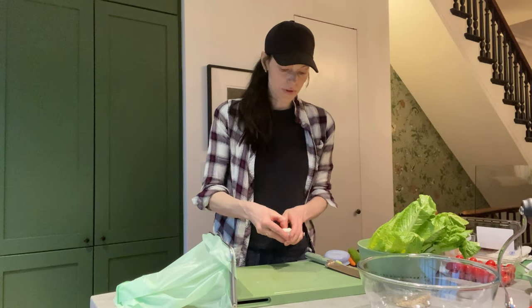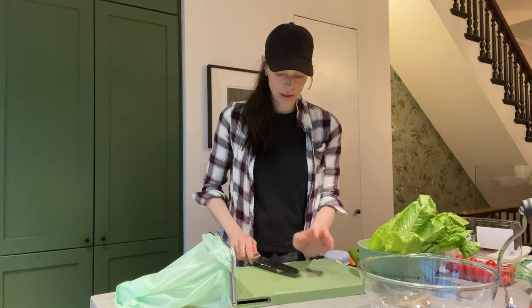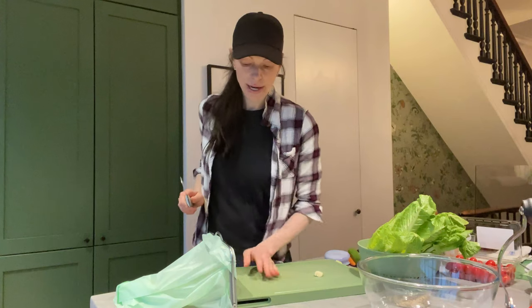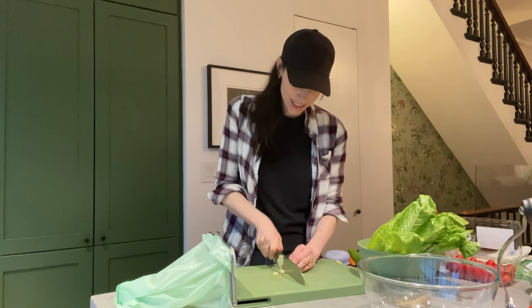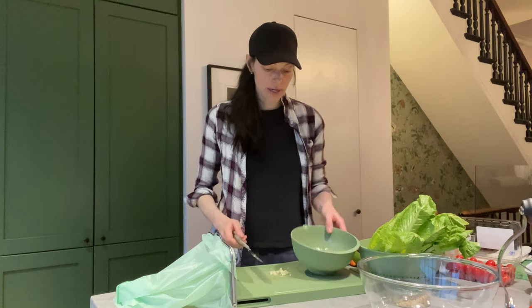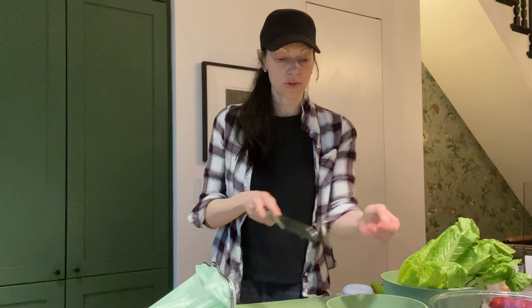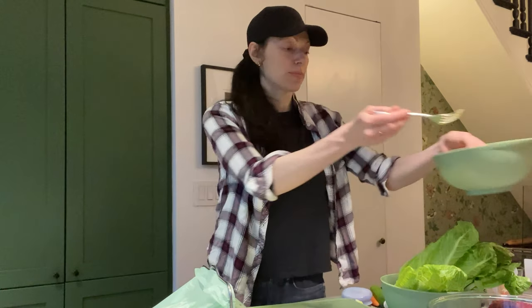Now we're going to add a clove of garlic. There are a lot of different ways to peel your garlic — my mom taught me this as a young kid: smash the garlic. I'm using my prep board and my Santoku blade. We're just going to chop this up into a little mince, and then put this in the dressing and stir it up. The other reason I love this wider Santoku blade is it's really great for just scooping. We're going to leave that in there and let all these flavors blend. Set that to the side — now we're going to make our salad.